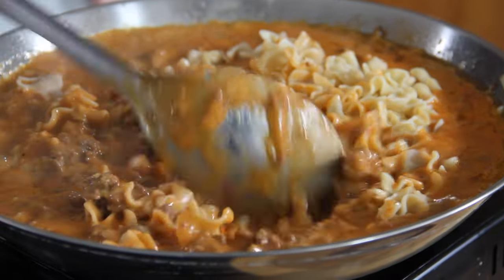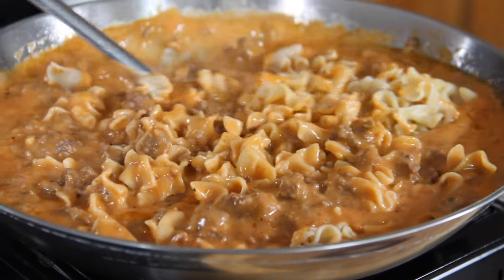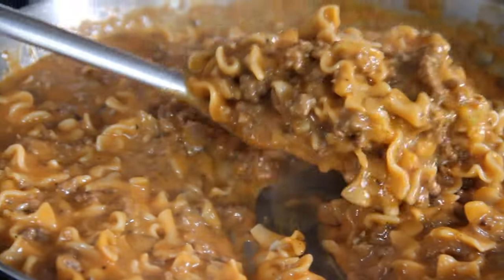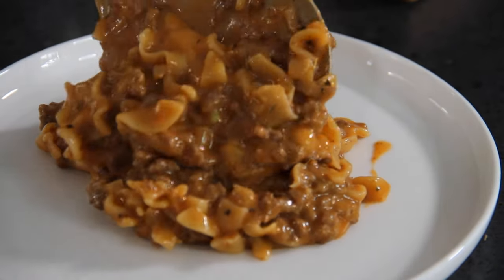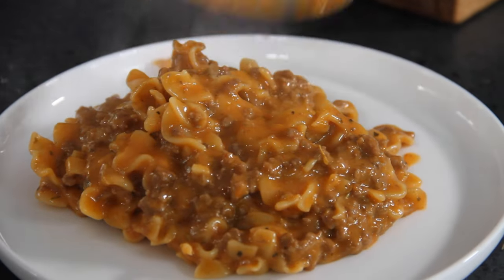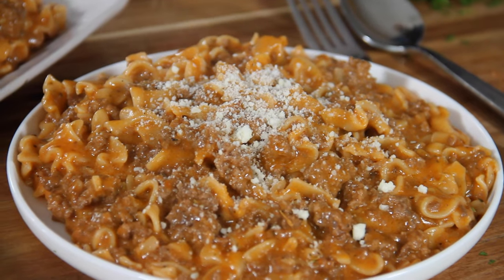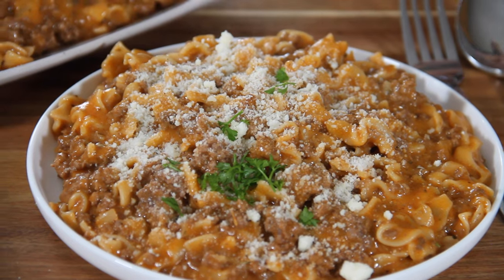One final stir until everything is beautifully combined. Doesn't this look rich, creamy, and ever so yummy? This is looking pretty darn good. We'll go ahead and plate this up — you've got to have lots and lots of this on the plate. To finish it up, a few good sprinkles of Parmesan cheese, and to make it all pretty, some chopped parsley.